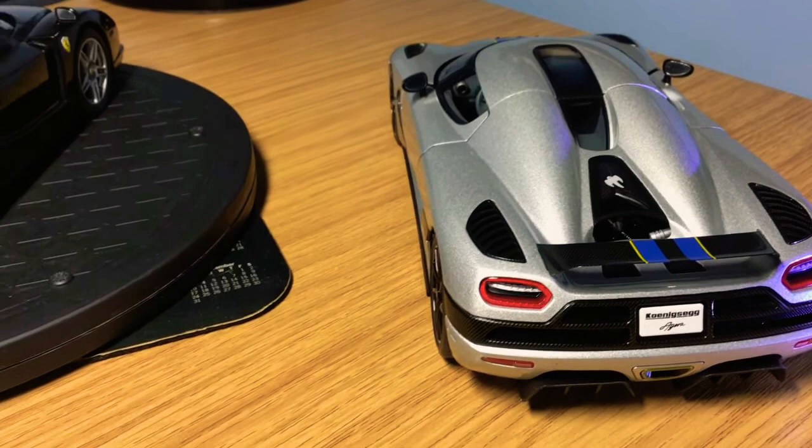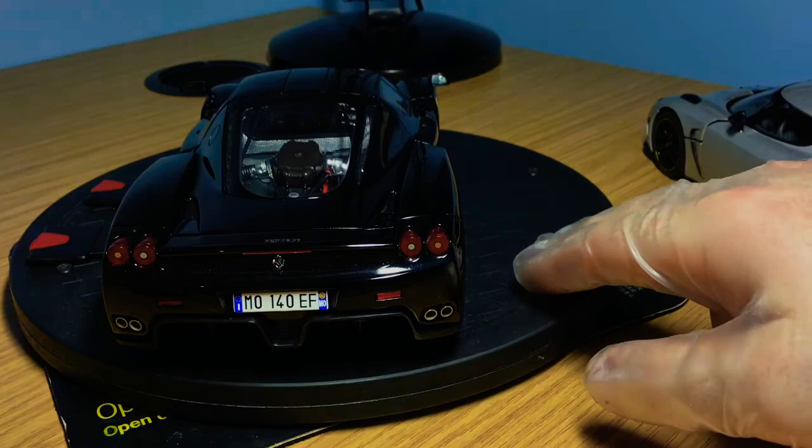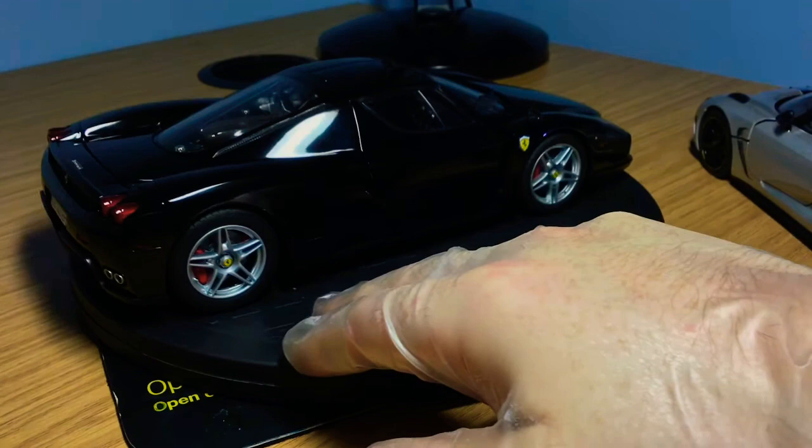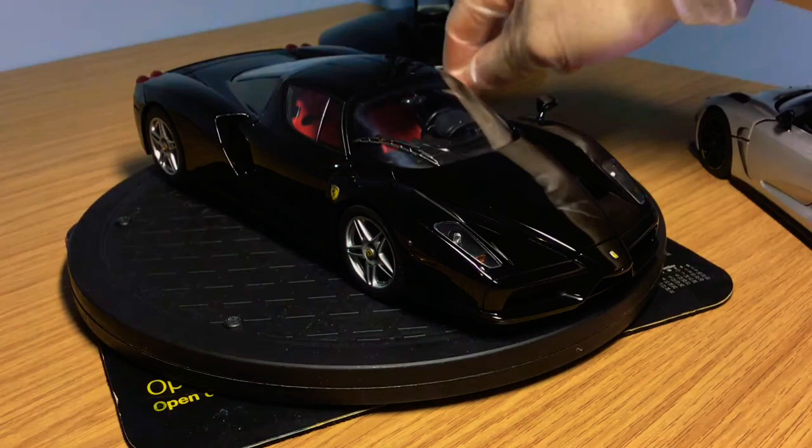I'd love to hear from you guys in the comments about which engine compartment was your favourite. I've given my opinion throughout — the Enzo just eclipses the Auto Art Signature in terms of overall finish and quality of detail.